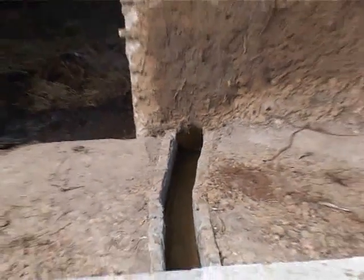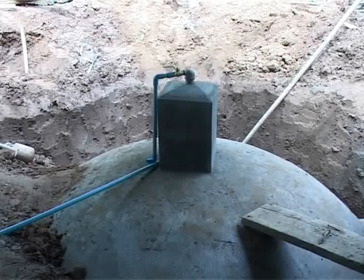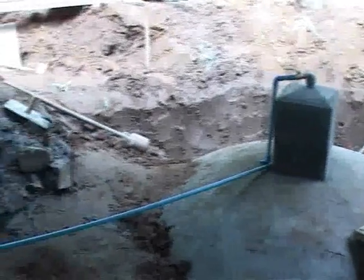The slurry is then composted in slurry pits. The gas stored in the gas holder then flows to the point of use through the small gas pipeline.